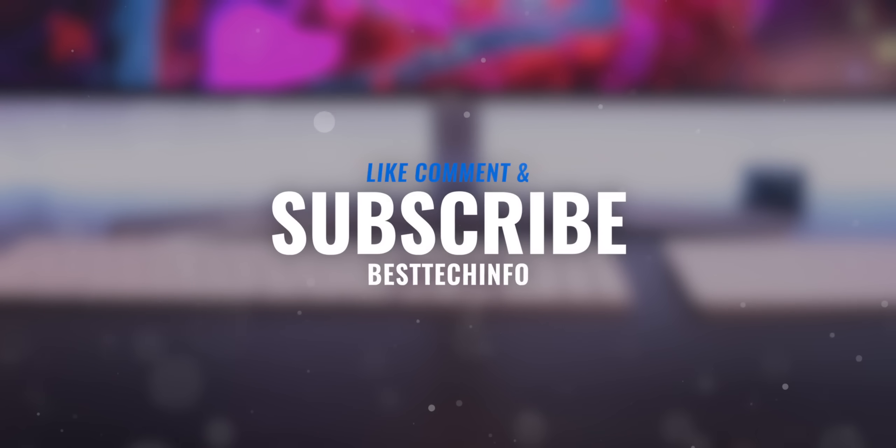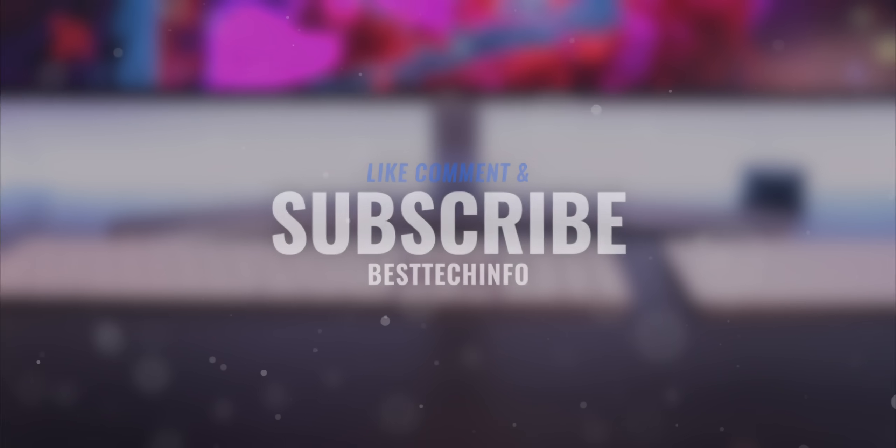Before we get into this video, definitely like, comment, and subscribe. Definitely check out our Best Tech Info article for a written tutorial of this video if you guys just want to breeze through that. Anyway, let's get directly into things.